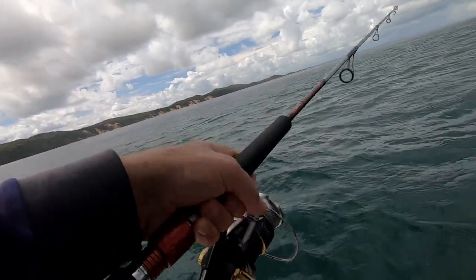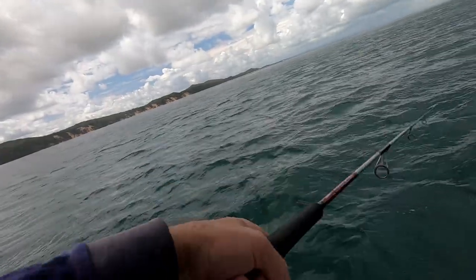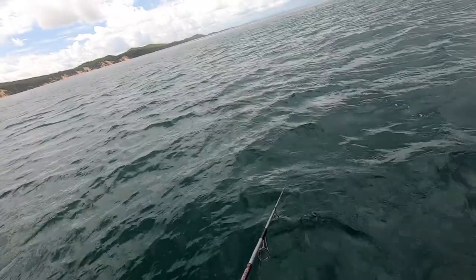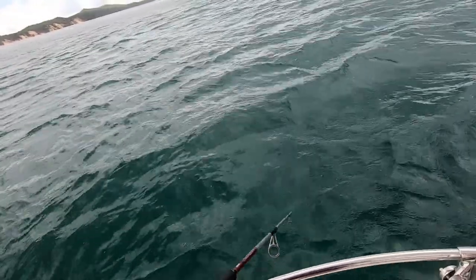They're feeding well, but they're feeding on small stuff. So I'm going to have to go down to my small one, I think. Last time I got a hookup on that particular one straight away — this time, no.